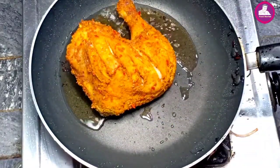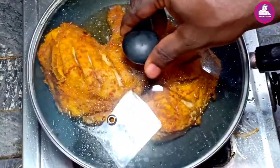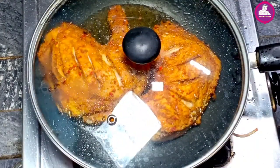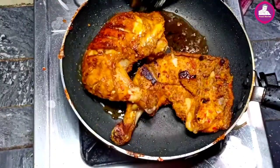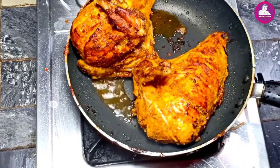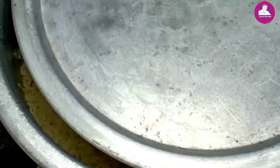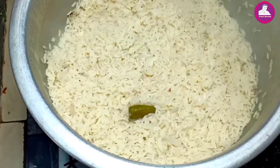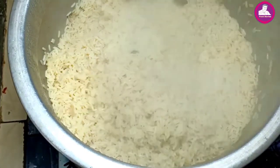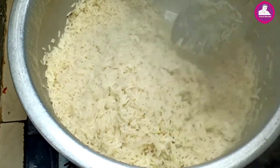In other oil, the chicken is fried. The chicken is fried. This one is fried. The chicken is fried. The correct wave will come in.